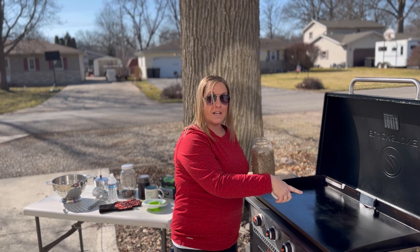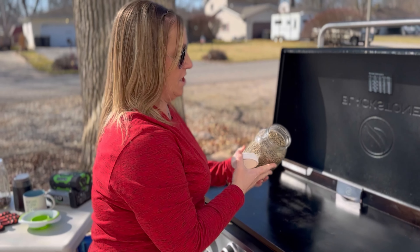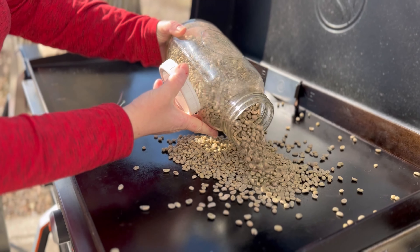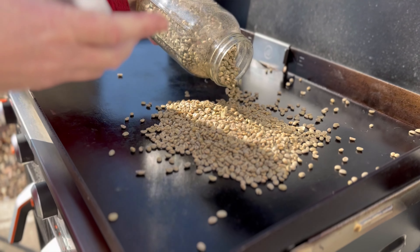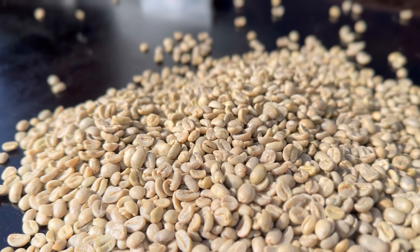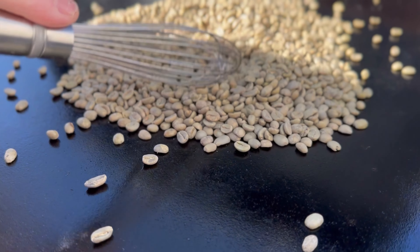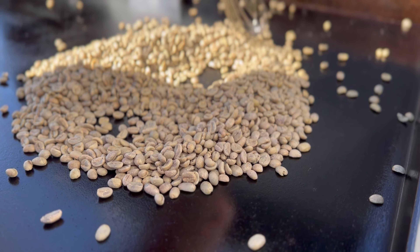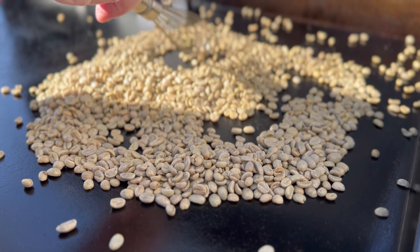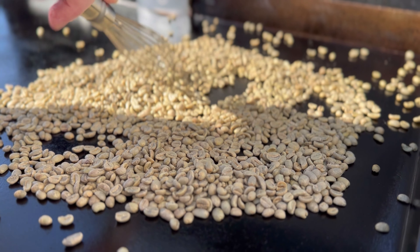We're gonna put them on the Blackstone on medium heat and then keep whisking — that's what we're gonna do. Depending on how you like your roast, I like mine medium roast, so I am gonna whisk these for about 12 minutes.